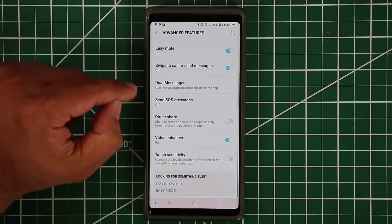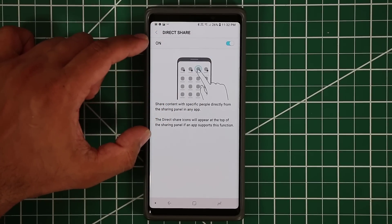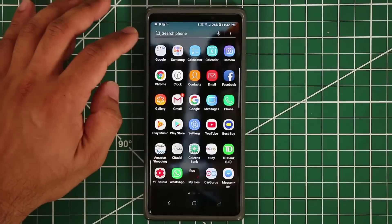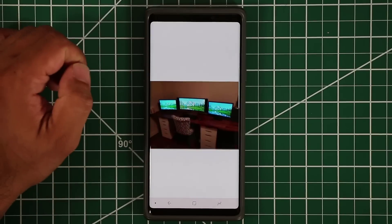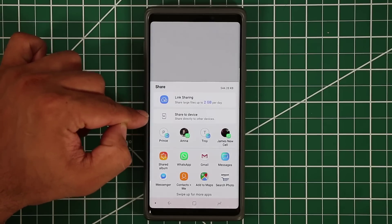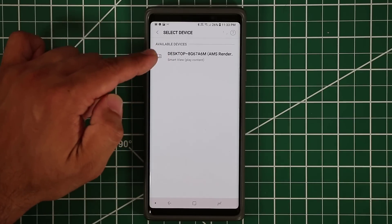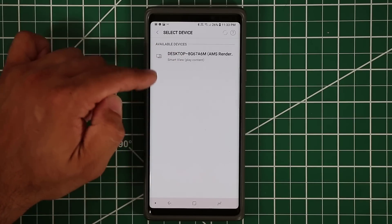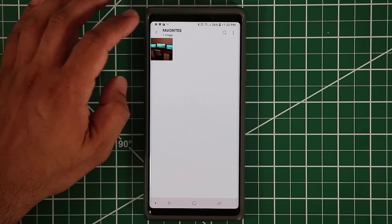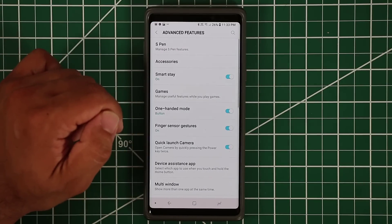The Direct Share option makes it easy to share files with other Samsung device owners. Go to your gallery, launch a photo, tap Share, and select the 'Share to Device' option — it finds any available nearby devices that accept this input and sends the file directly. You can send large files very easily using this.